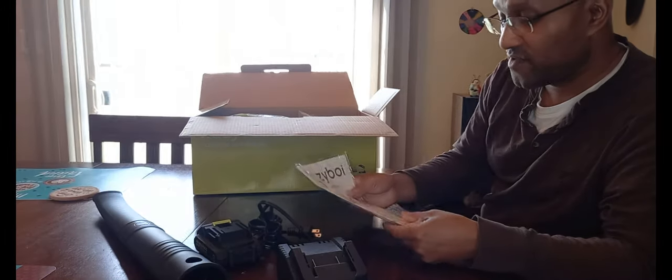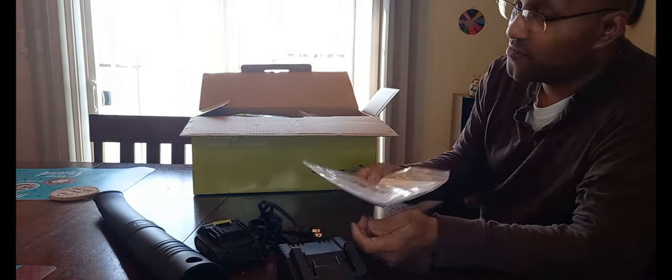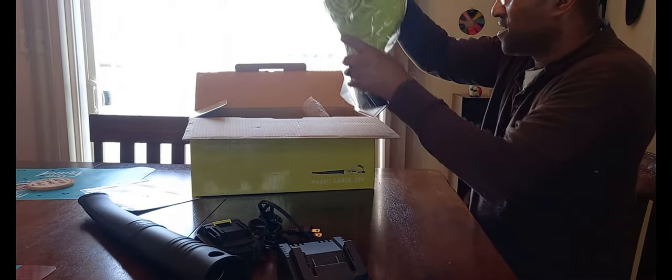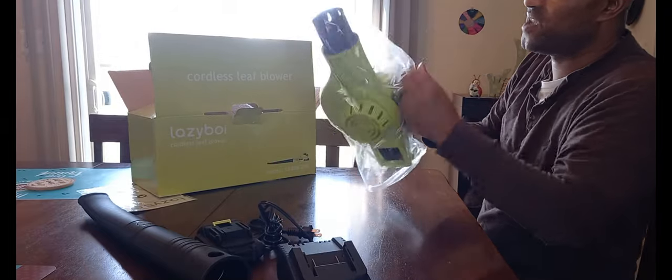Of course we have the instruction manual here — we won't need that. And the final piece of the puzzle: our cordless leaf blower. This is the main device.